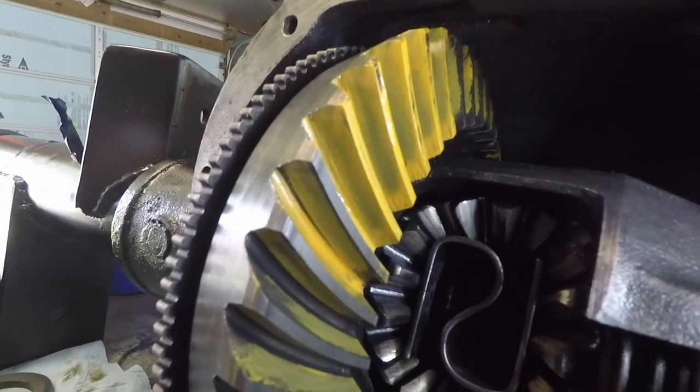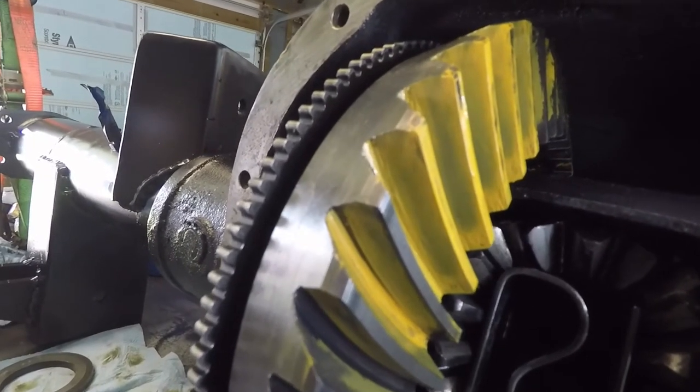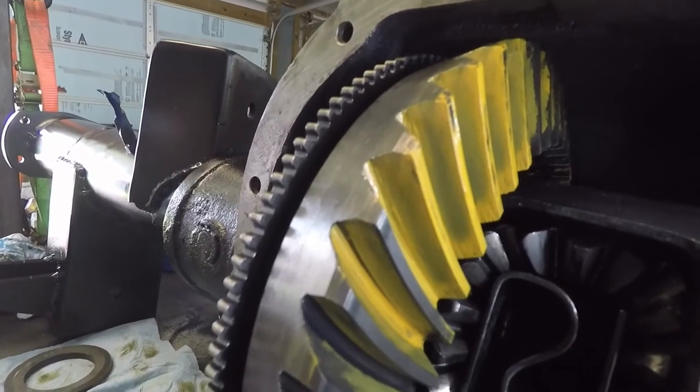According to what I read on the internet, that looks about right. So I have my backlash at about 8 thousandths, and that looks pretty good.